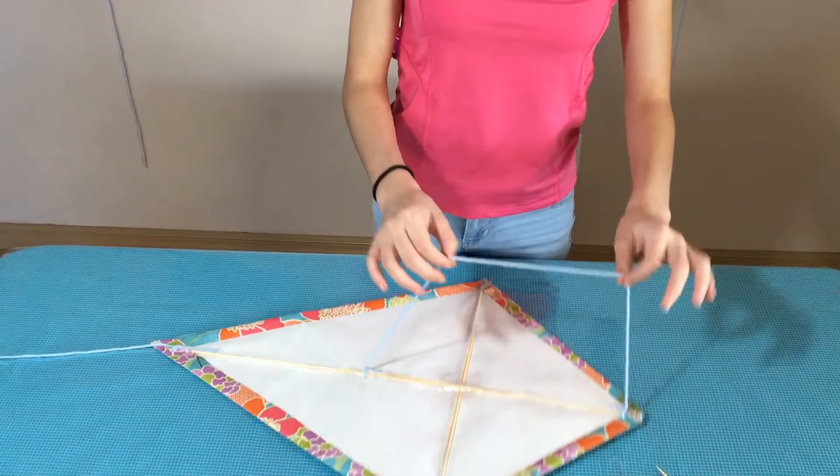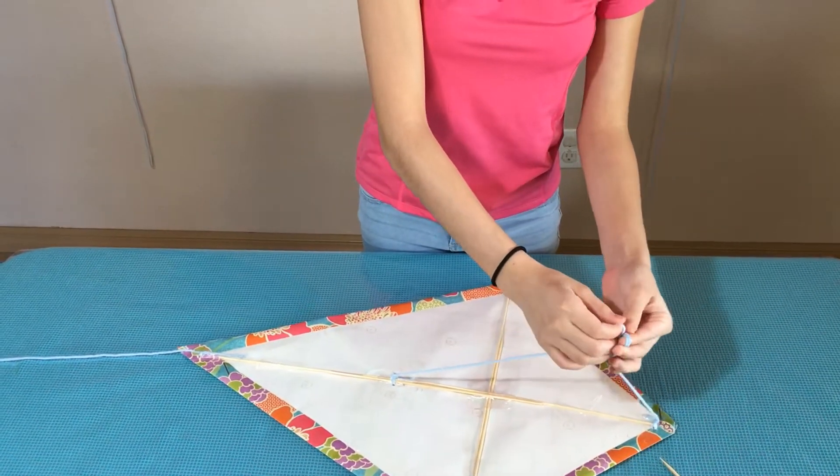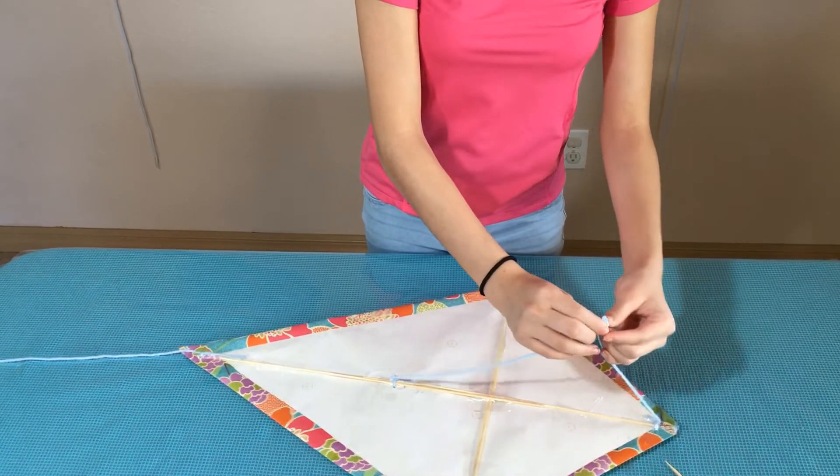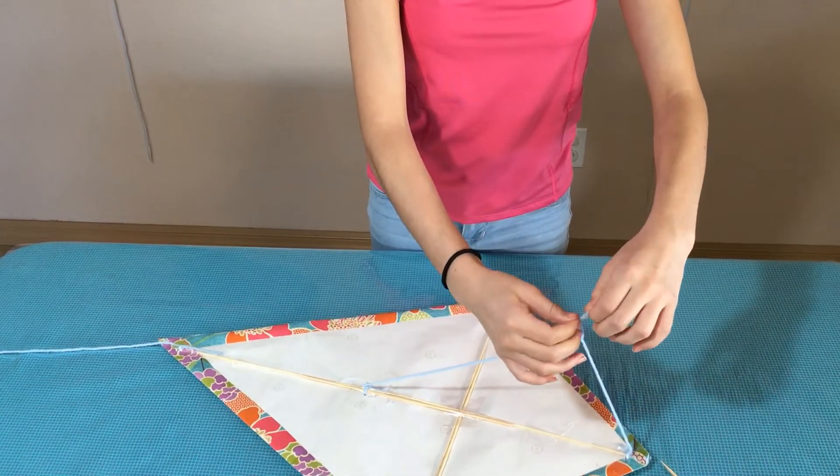Now with this part, what we're going to do is put it in a 90 degree angle, then we're going to tie this up just like this and leave a loop.